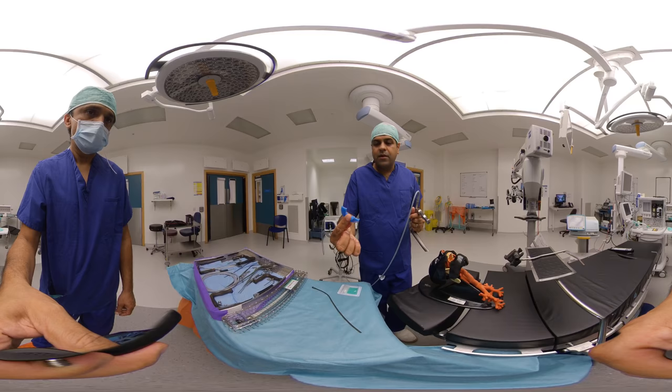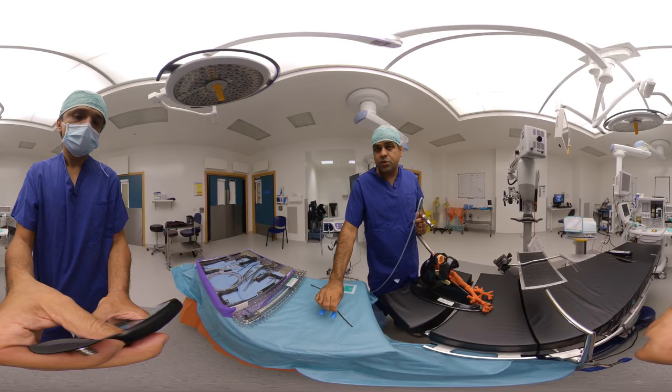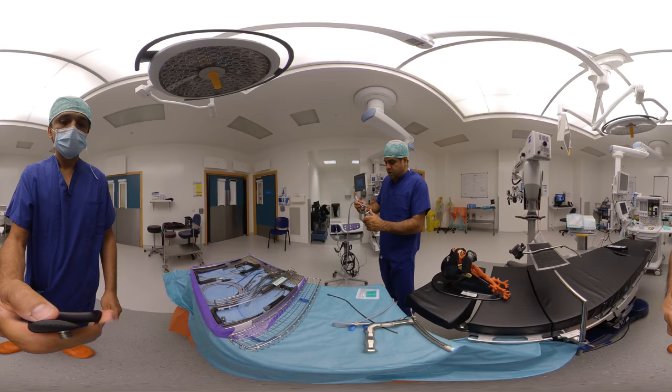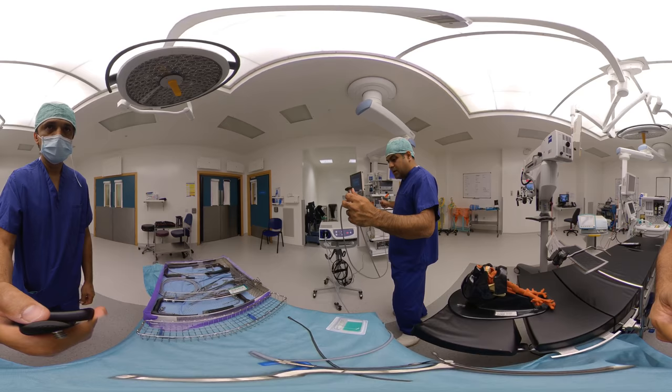We've also got a tooth guard. If they've got teeth, use a tooth guard; if they haven't got any teeth, just use a wet swab. I also use a zero-degree telescope for examining the larynx, and we've got a second light tool so that we can attach to our stack system at the back.